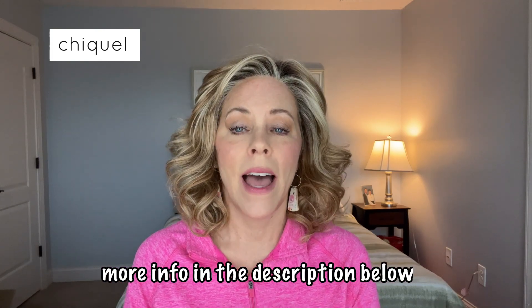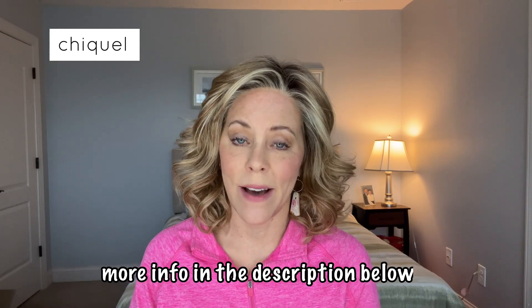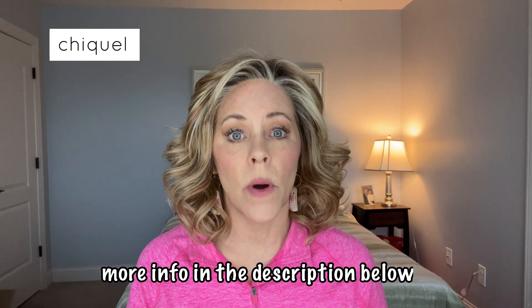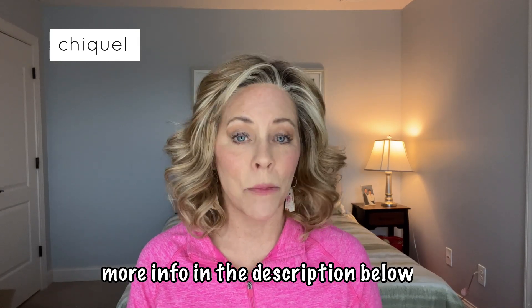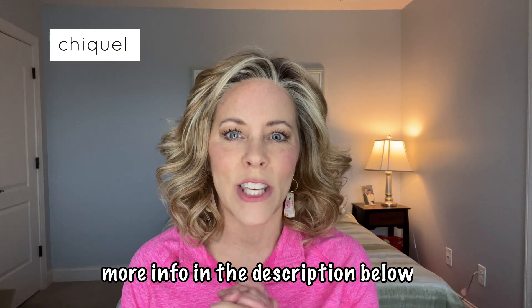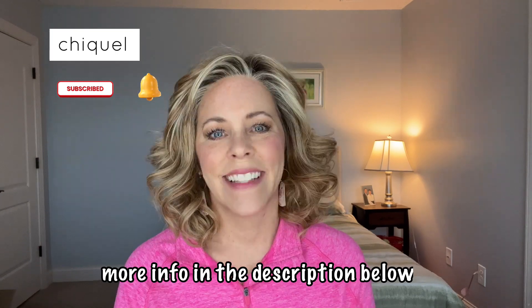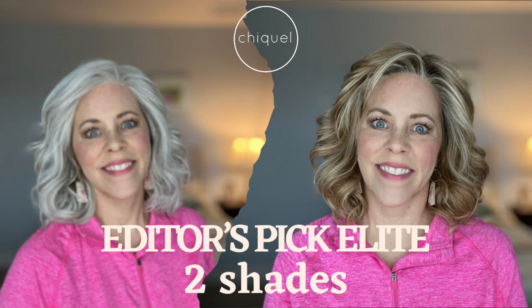If you like this wig and want to learn more about it — pricing, colors, color options — please go to the link in the description below this video. We're having good sales all the time, so make sure you check those out. If I can answer any wig questions for you, please let me know — I would love to help you with this wig or any other wig. Thank you so much for watching. Can you subscribe and click the bell so you get notified every time I do a video? I'll see you in the next video.